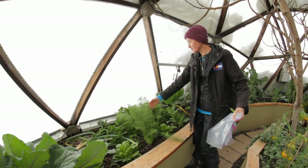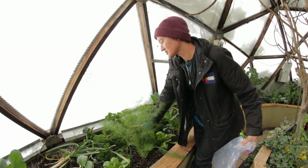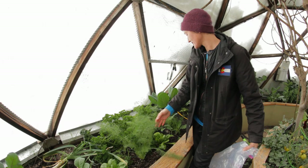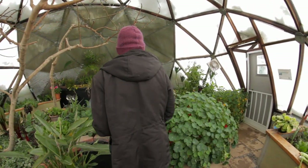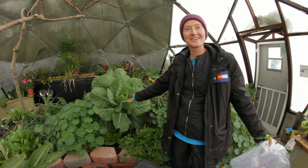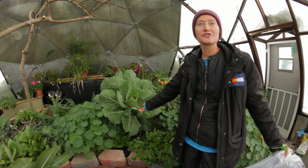We've got parsley of course. When everybody's craving something green, it makes such a nice garnish but also salads throughout the whole winter. And then over here we've got collards. This is my pet collard — obviously there's a lot of harvesting that can come off this plant, but this is wonderful in the winter.